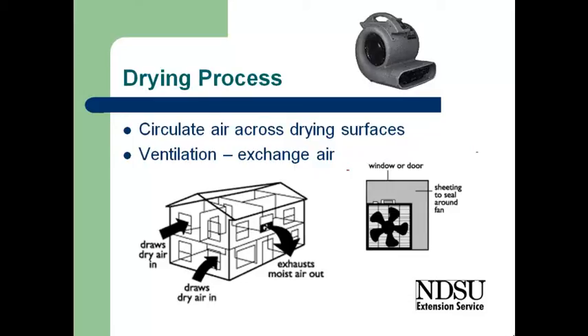Then we exhaust that to the outdoors. What we recommend is that you put a fan in the window facing out, so that we're drawing the air into the house and then blowing the air to the outdoors. To get a good suction created within the house, we need to put some kind of sheeting or whatever around the fan to make sure that we're able to create a vacuum.